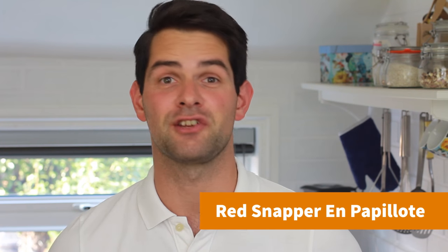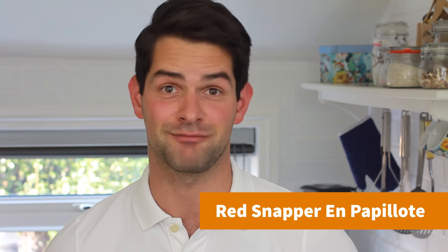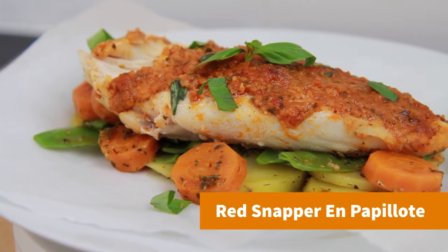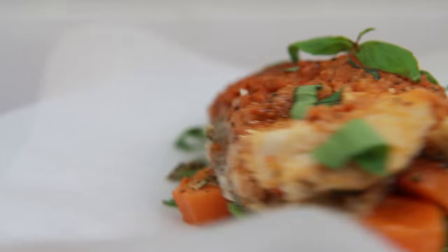Hey guys, it's Warren here and today I'm embracing the power of frozen. I'm making red snapper en papillote using Arctic Royal frozen red snapper fillets that are available from Iceland. What's great about this is frozen fish can be just as fresh as fish from the fish counter and almost half the price.